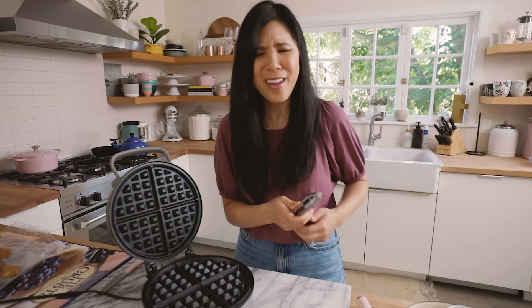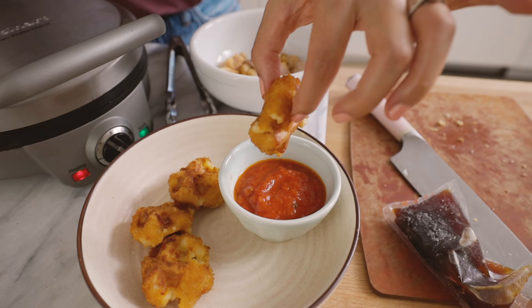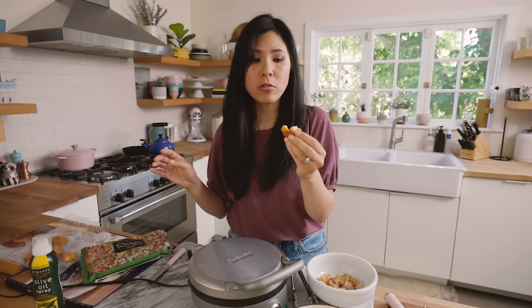But if it's just for your friends, who cares? These have cooled down — I'm going to dip it with some marinara sauce. Still pretty hot. Mmm. This is incredible. I bet this would be really good with their truffle ketchup too, which I have over here. That's the way to go.